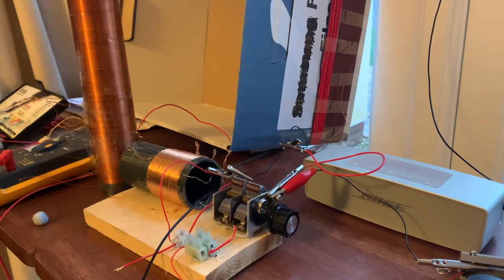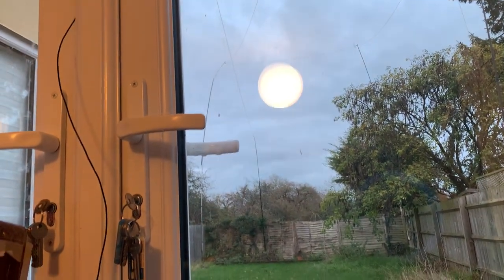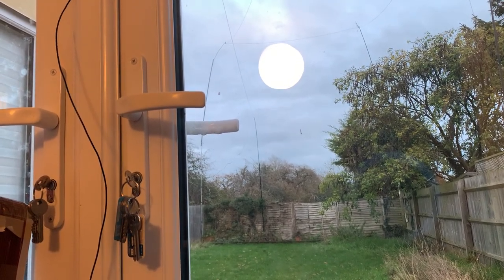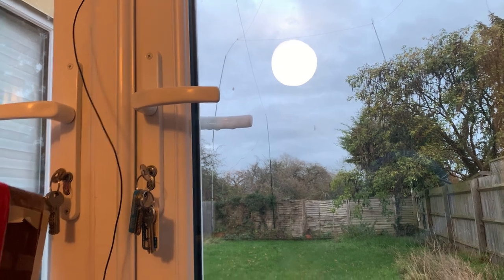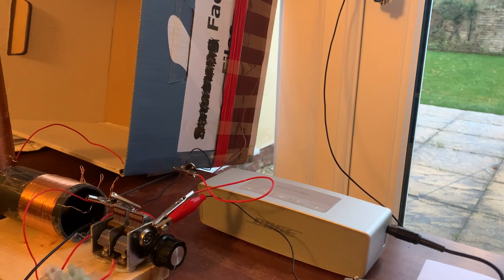Since then I've been out in the garden and put up a simple long wire antenna — a pole at the bottom of the garden that runs straight down to the house — and I've got a much better signal on BBC Radio 4 longwave now.